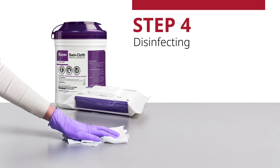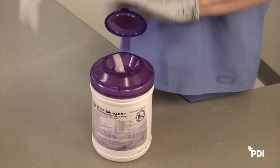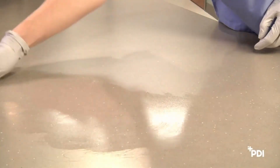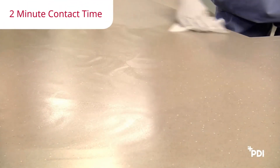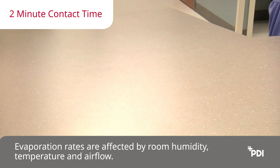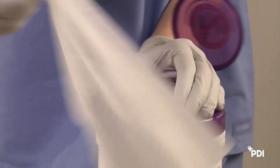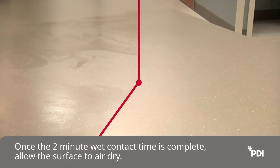Step 4: Disinfecting. To disinfect, there must be no visible soil on the surface. Dispense a wipe using the proper procedure in Step 2 and be sure to close the lid. Using the clean wipe, thoroughly wipe the surface, getting into crevices and corners. The highly absorbent material has improved fluid capacity and is both thick and strong. The surface must remain visibly wet for the full two minutes. Note that what looks wet on one surface may look different on another surface type. Evaporation rates are affected by room humidity, temperature, and air flow. These factors must be taken into consideration when following label directions. Use additional wipes if needed to ensure continuous two-minute wet contact time. Once the two-minute wet contact time is complete, allow the surface to air dry.